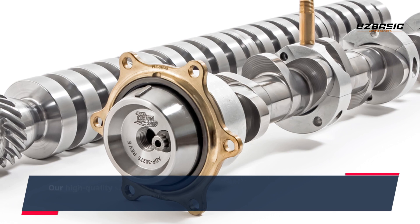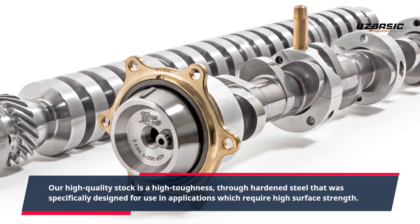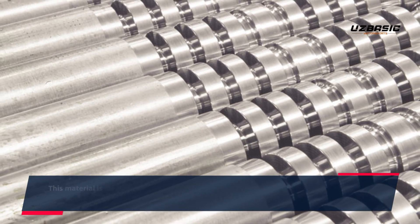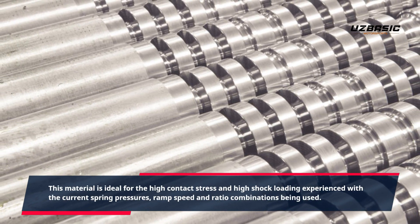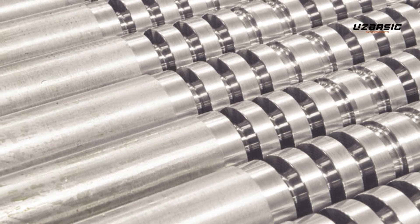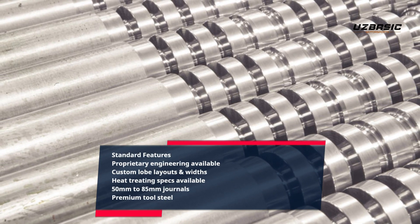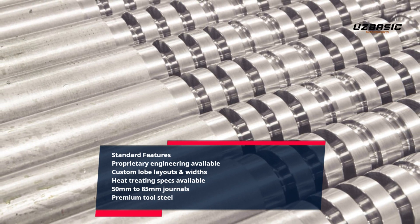Our high quality stock is a high toughness, true hardened steel that was specifically designed for use in applications which require high surface strength. This material is ideal for the high contact stress and high shock loading experienced with current spring pressures, ramp speed, and ratio combinations being used. Standard features include proprietary engineering, custom lobe layouts and widths, heat treating specs, 50mm to 85mm journals, and premium tool steel.